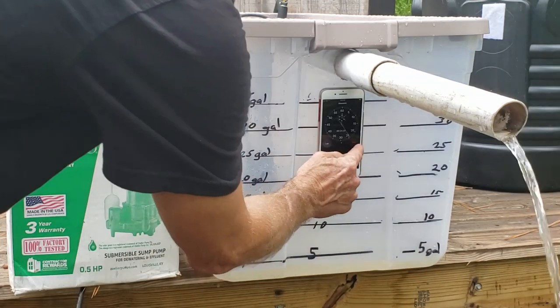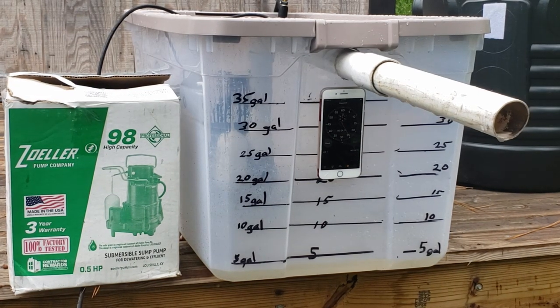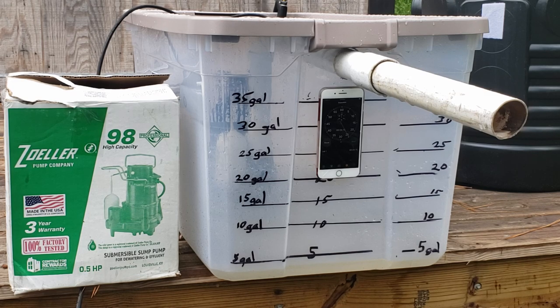About 20 seconds — we moved 30-plus gallons of water in less than 20 seconds. This older M98 pump can move three trash cans of water every minute. Multiply it out: three times 30 is 90 gallons per minute. That's three trash cans full of water every minute — so fast, so powerful.